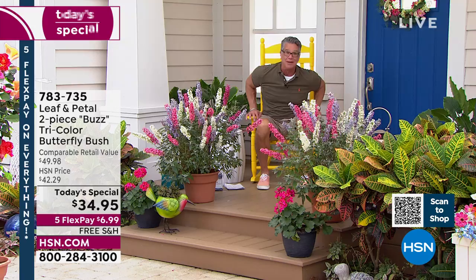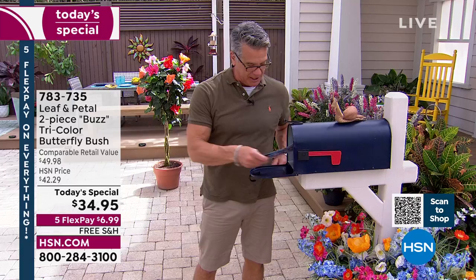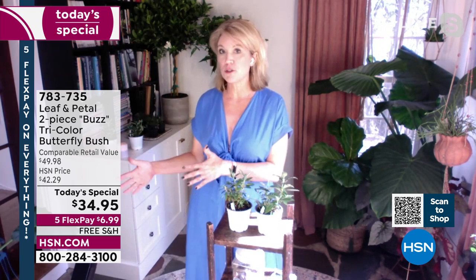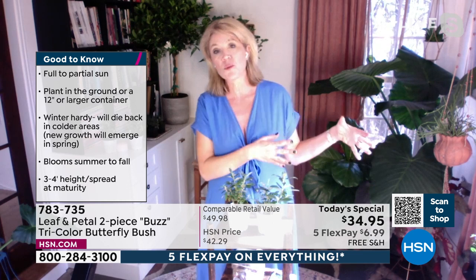Alright, don't forget we have our $25 gift card coming later. Customer questions: about sunshine for today's special — these are going to love a full sun situation but will also be very happy in partial sun. I wouldn't plant them in deep shade. Full sun to part sun, north to south. If you're way down south you can actually tolerate more shade than you can up north.